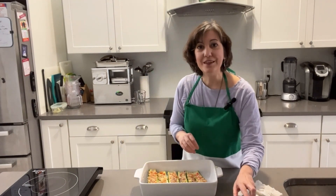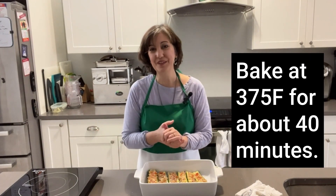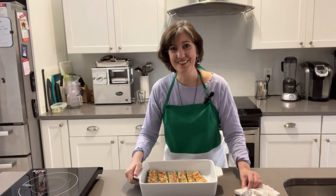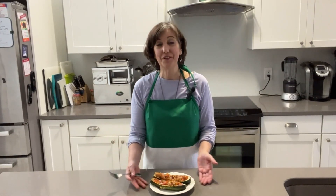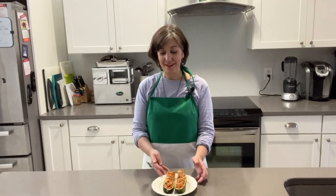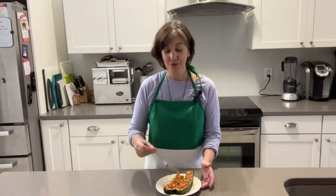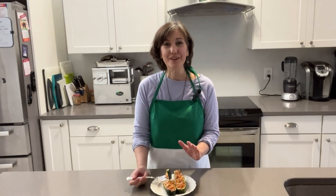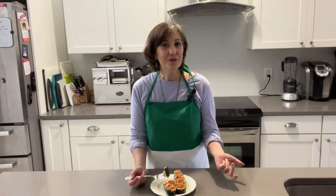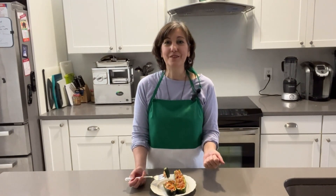Into the oven they go, uncovered, for 35 to 40 minutes — and you can go all the way up to 50. The stuffed zucchini is done — it's perfect, it is delicious, it smells amazing. I've already had one, and you can just use your fork and it goes right through. I really hope you try this recipe — it's so easy to do. Let me know how it goes, give me a thumbs up, and subscribe so you'll be notified when we come out with more recipes and videos. Thanks so much for watching. Grazie e ciao.